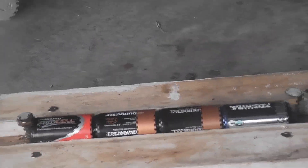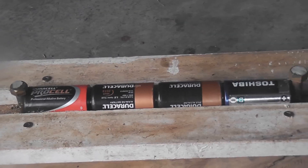Next experiment will be a quick battery pop - first one for the year. I've got a couple of Duracells here in the Toshiba. We'll see what happens.